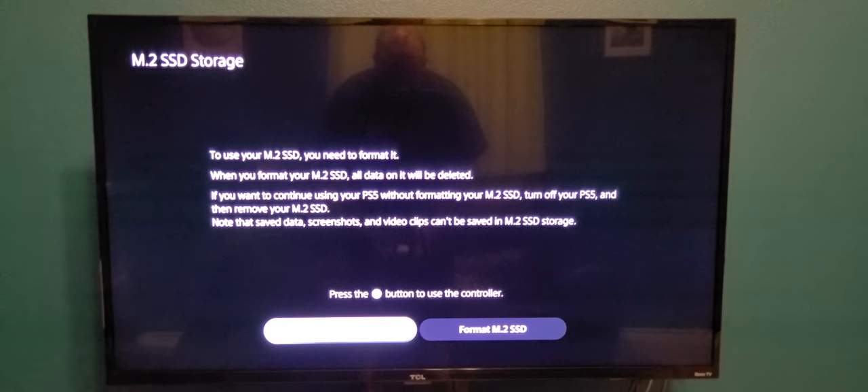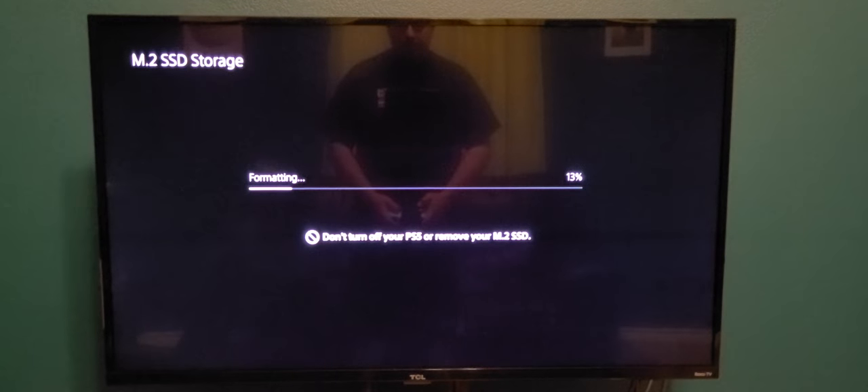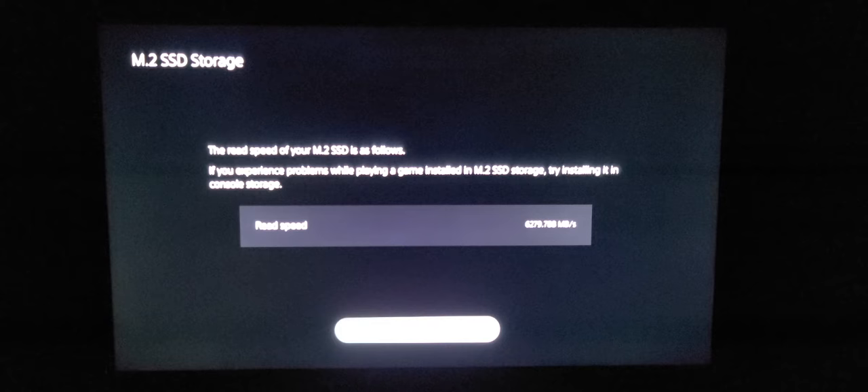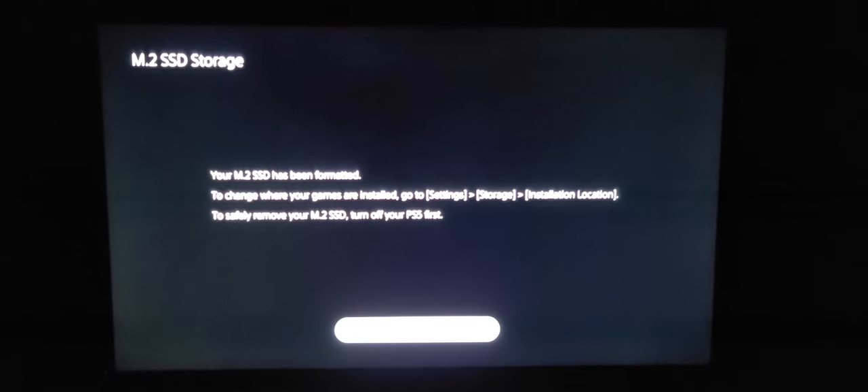It's asking me to format my SSD. Go to format SSD and it's formatting it right now. It's formatting — 100%. It says the read speed is 6,279 megabytes per second. That's pretty good. Sony's minimum is 5,500 megabytes per second. It says your SSD has been formatted.